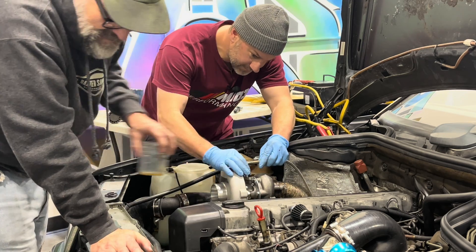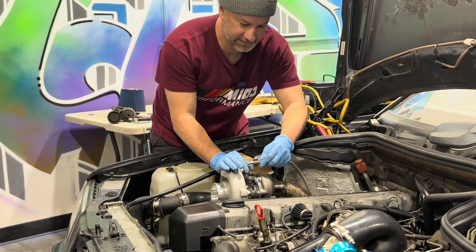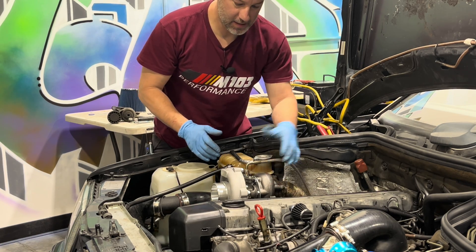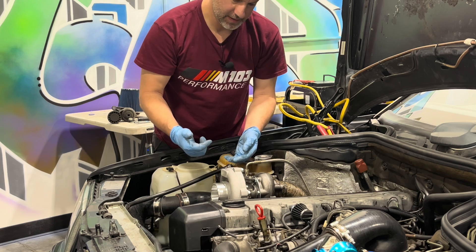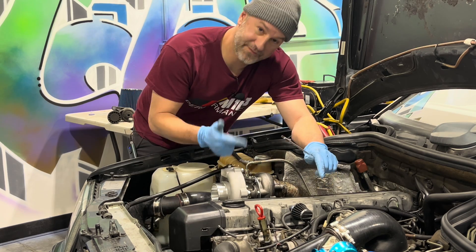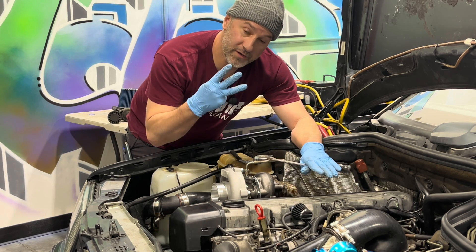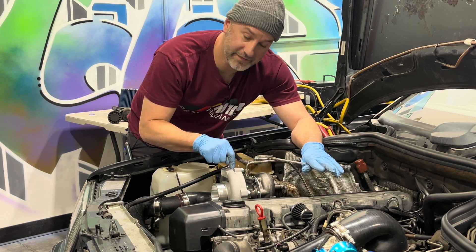Thank you to my assistant Wayne. Now we've got the feed line attached here, as you can see, and we're just going to snug that up. But that is it, friends — that's how you clock it, you prime the turbo itself, you prime the line, and now we're ready for an official startup. If you want to see this car start up, jump into the turbo series for the M103 — part 3 of the M103 engine rebuild is where you're going to see the actual startup of this guy right here.